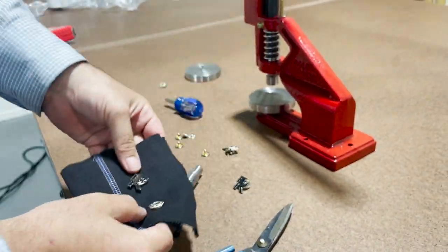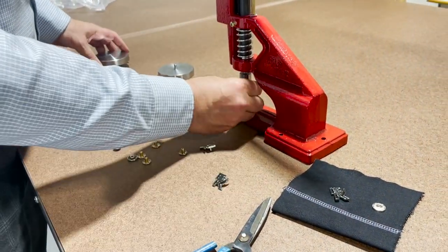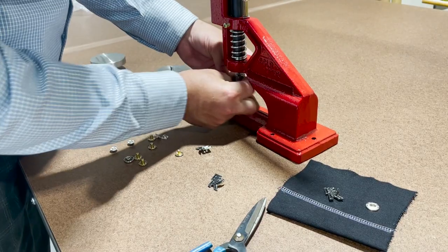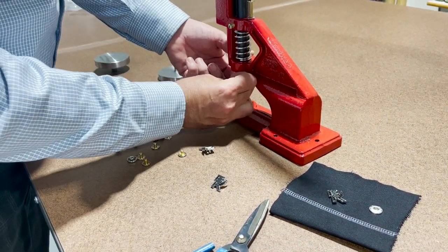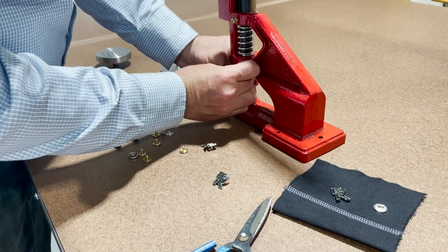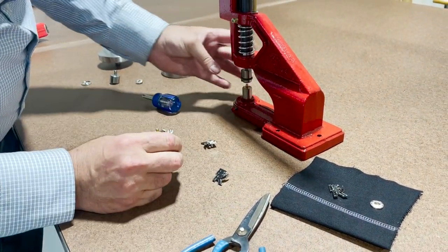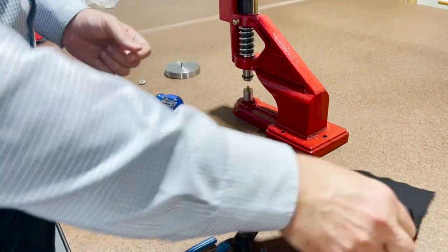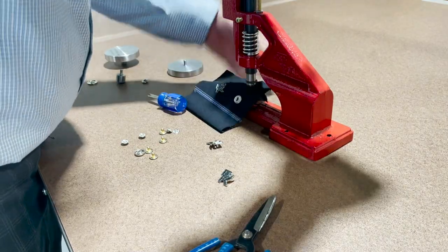Now for this other part, it's very easy. This one goes in the bottom, we're going to change the die, and this part goes on the top. I have all the dies for whatever you need. This one sits in here — I already have loaded the upper die.